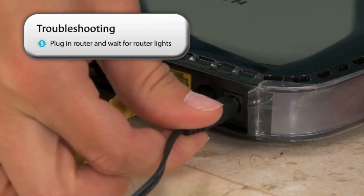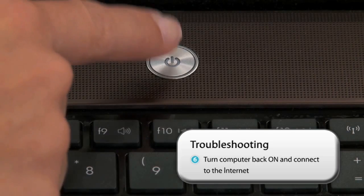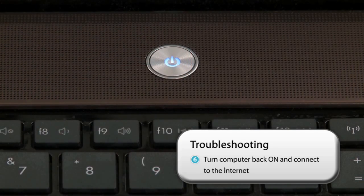Next, plug in the router and wait for the lights to come on. Finally, turn your computer back on and connect to the internet.